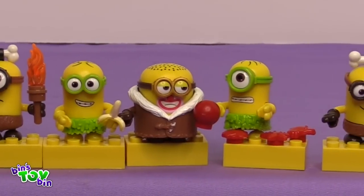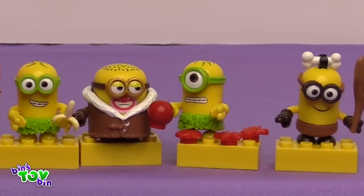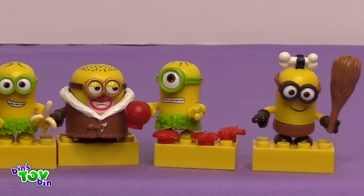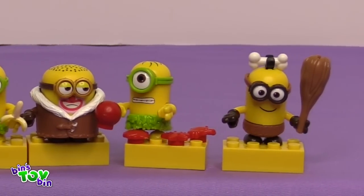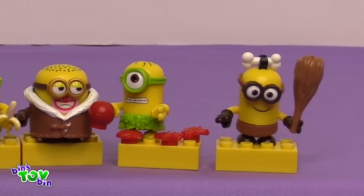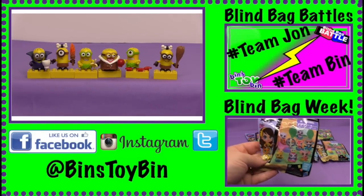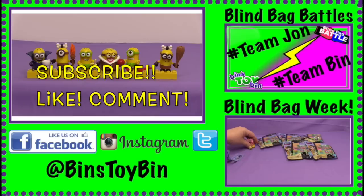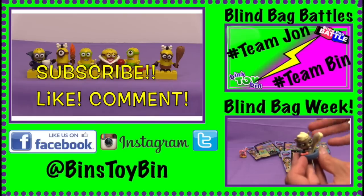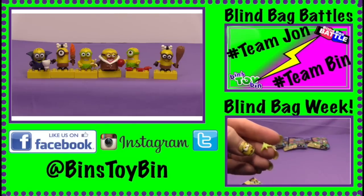Which one of these was your favorite? I think my favorite is a toss up — I like the caveman with the club and I like the Dracula Minion. I like the Dracula Minion and I like the one with the seashells and the crabs. Let us know down in the comments which Minion was your favorite. If you like the video be sure to subscribe to our channel, like and comment, and don't forget to follow us on Instagram, Facebook, and Twitter. We will see you next time everybody!